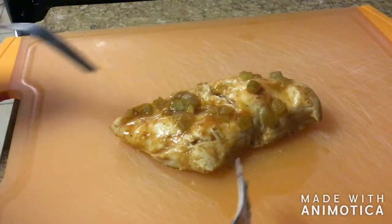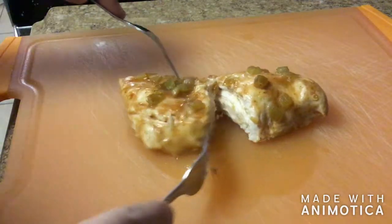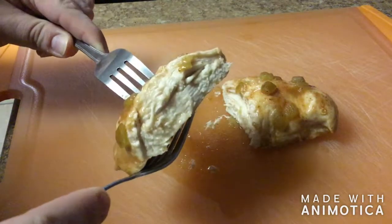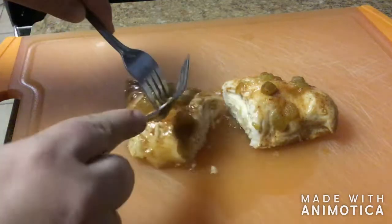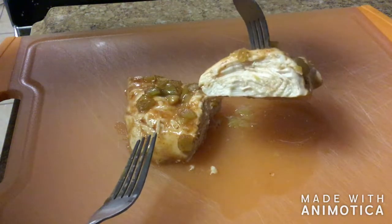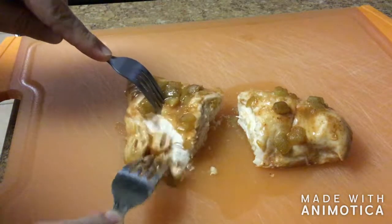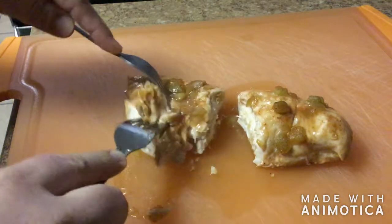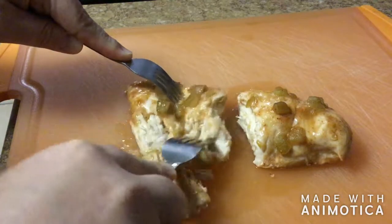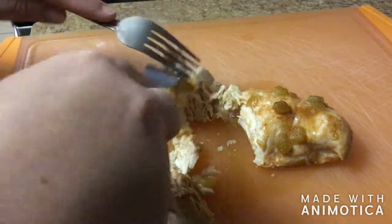I cooked the chicken in the oven for 20 minutes and then another 15 minutes. This is what you want to see — it's cooked through completely, all white, no pink. Another way to check is that the juices are running clear; that's how you know it's completely done. It's still very hot, so I'm using two forks to pull it apart into nice pieces. This is the beginning of our filling for our Crunchwrap Supreme.